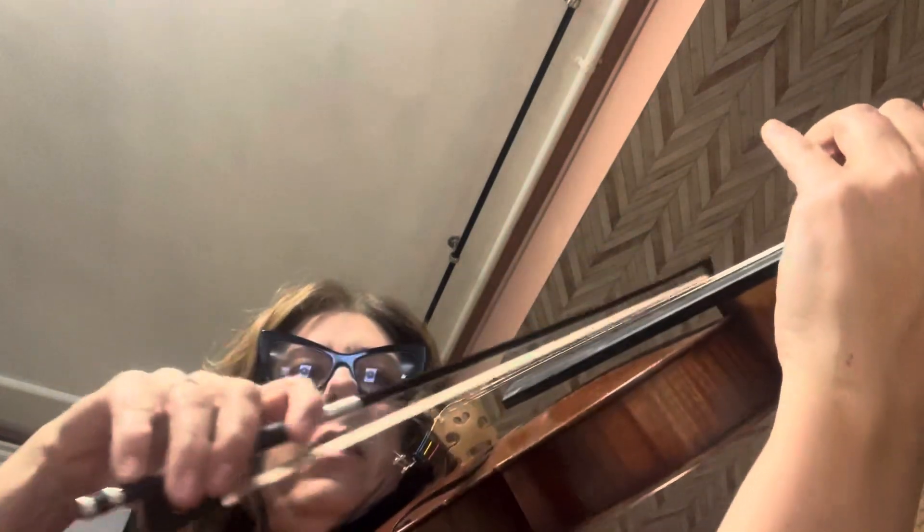Little diminuendo on there. Now retake your bow. Lift. Brush track. And diminuendo. Now if you need to, you could do this because we're gonna do a little lift.